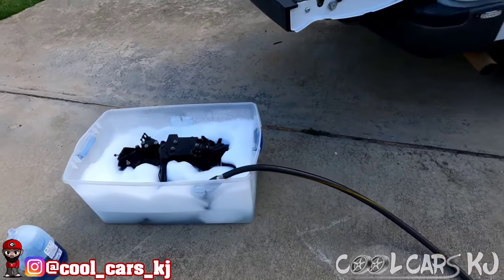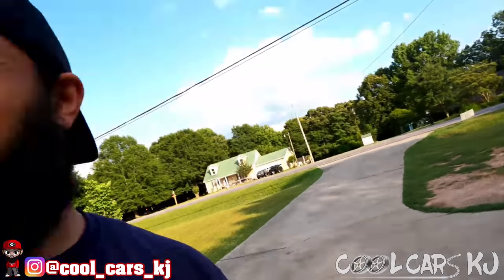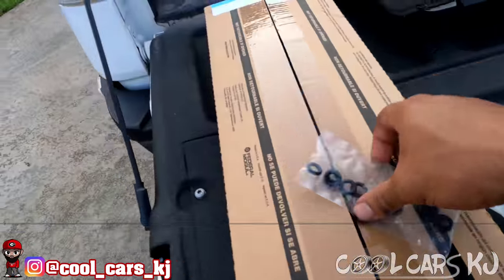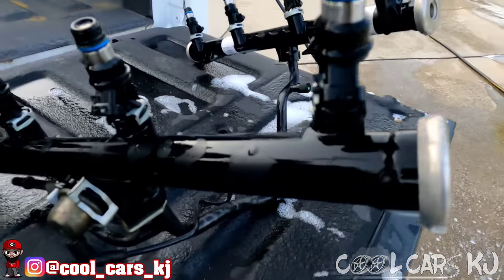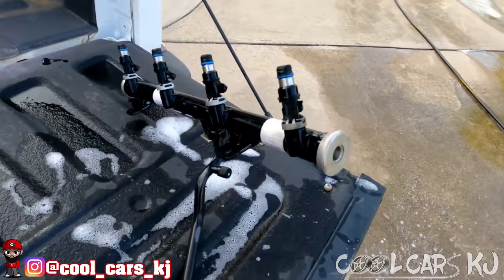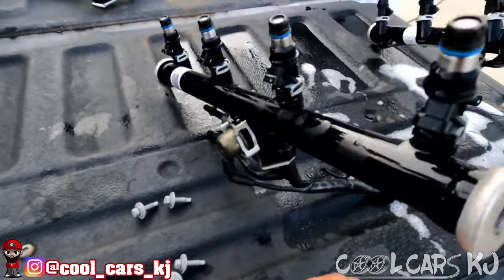We're gonna let this thing soak in this Dawn - I heard that was the thing to do. I'll check back with y'all in a little bit, hopefully I can get this stuff put on and be done with this part of the project. So this box had the fuel injector O-rings in it, and the OEM ones are blue. I gotta do a little research and see whether or not I need to change these or leave those blue ones on.